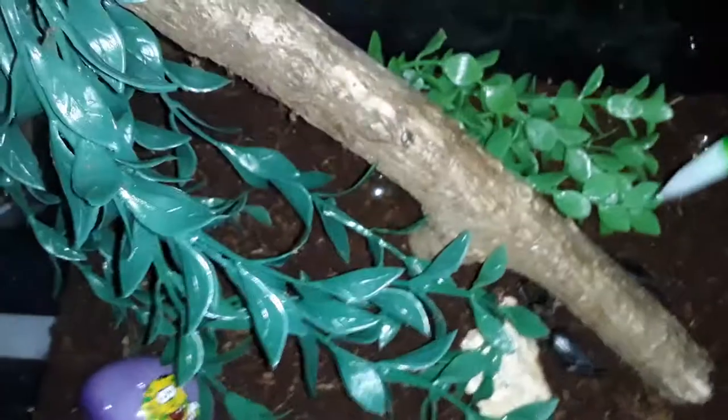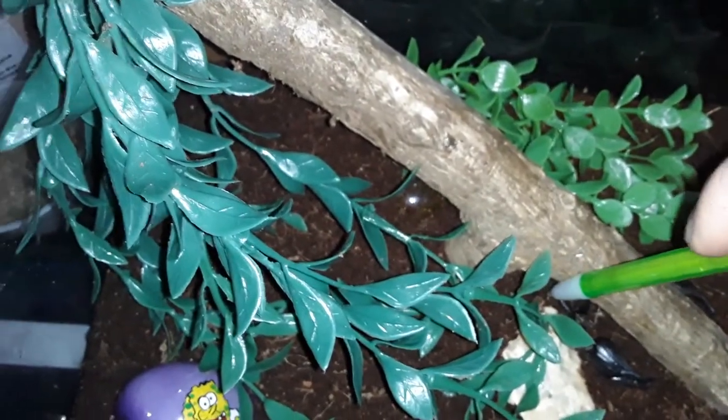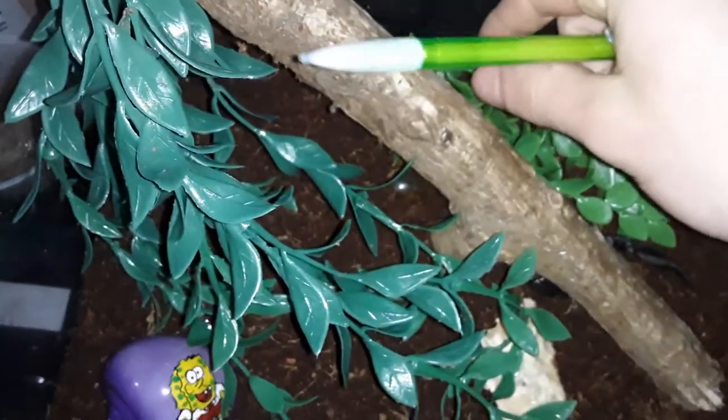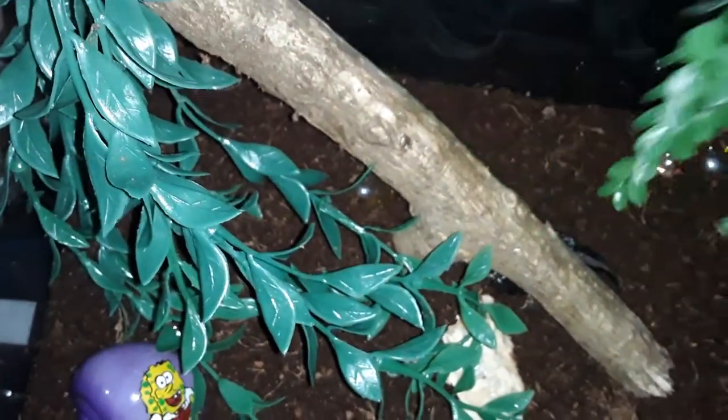By the way, in case you guys were wondering, that pencil is what I used to write all my facts on for you guys. And it's also my little tool — I don't poke him with it, I just use it to tap him out from hiding so you guys can see him. I'm just going to move this plant so you guys can actually see him today.